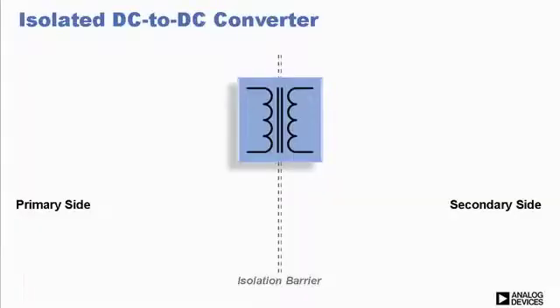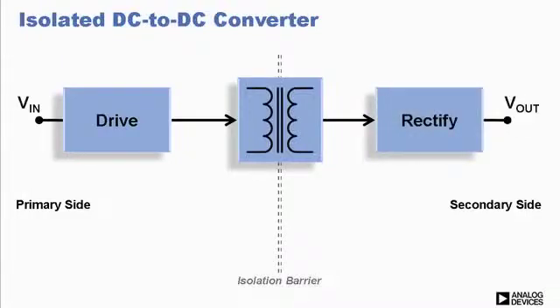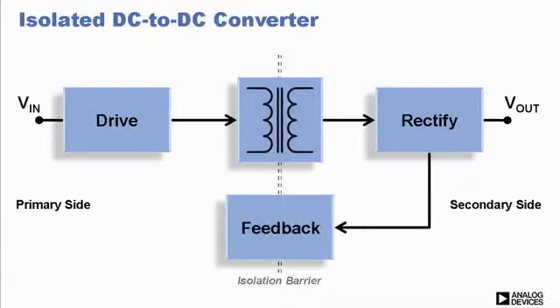To see how isopower works, let's take a look at the general isolated power circuit. An isolated transformer is driven from the primary side. On the secondary side, the signal is rectified and then filtered with output fed back through the isolation barrier to the primary side to control the transformer driver, resulting in a regulated output.